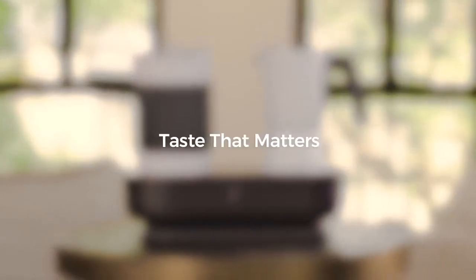Discover the world of coffee and beyond with Seven Coffee Maker.